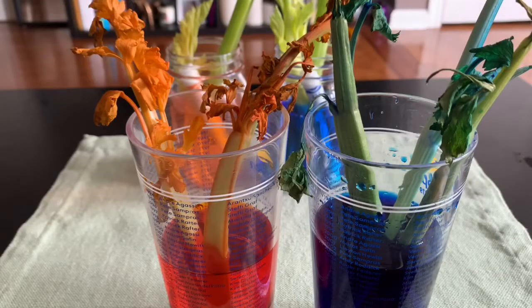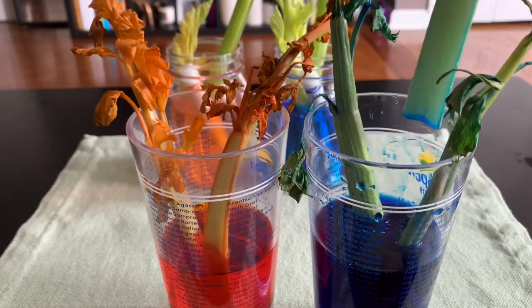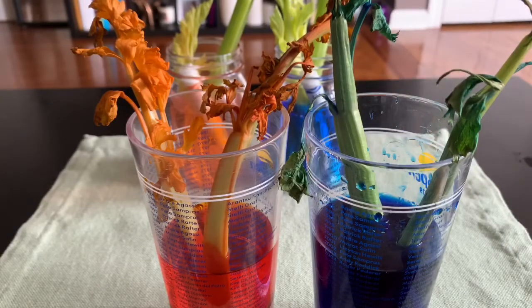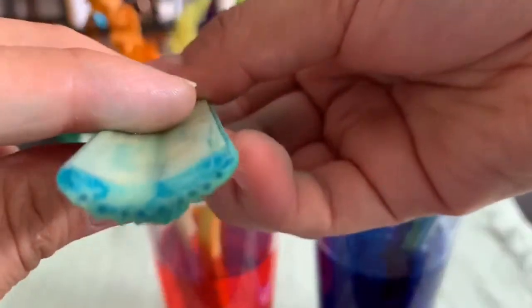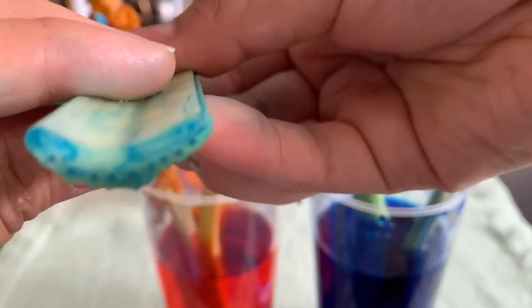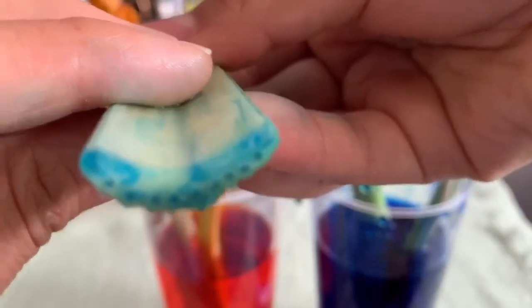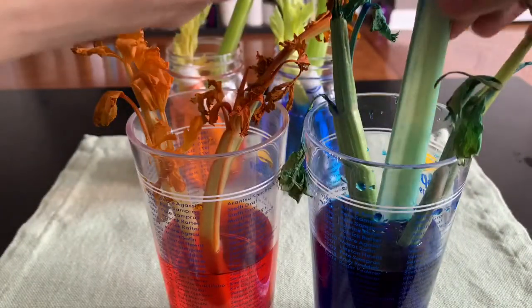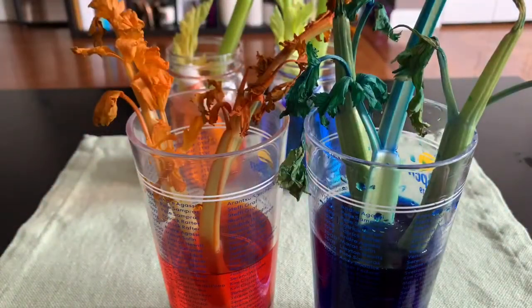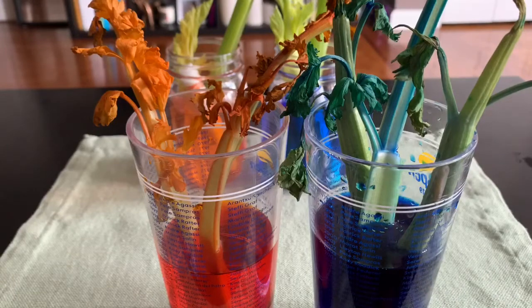There is one more thing I would like to share with you. Ms. Velasquez will take one of the stems out of the water so we can look closely. Look at the bottom — do you see those little holes? The colored water goes up to the leaves through those little holes. That's what happens when plants absorb water through the roots. The water travels up through the tubes in the stems to all parts of the plant. The plants use the water during photosynthesis to make food.